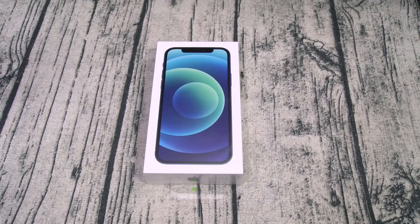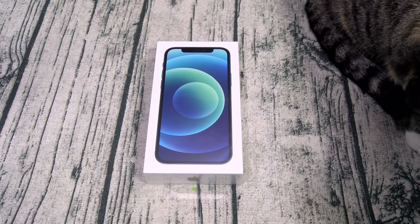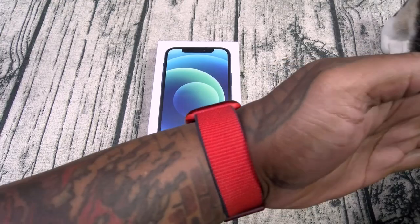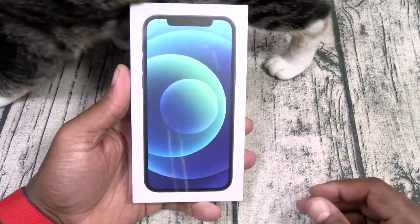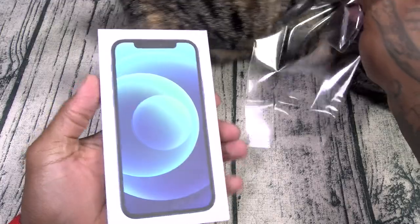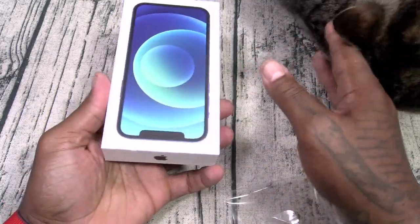Alright, let's start the unboxing. Shout out to White Shoes back in the building. I went with the blue version. The box is very thin — not your usual size for an iPhone box, and I think you know why.